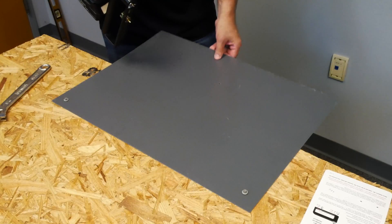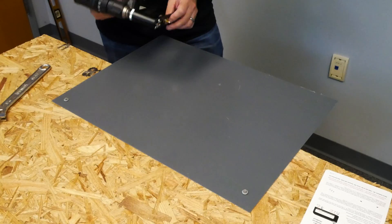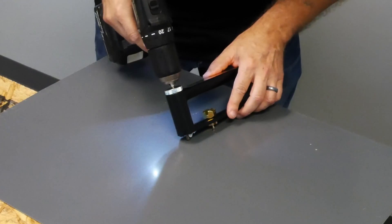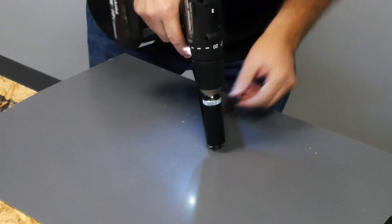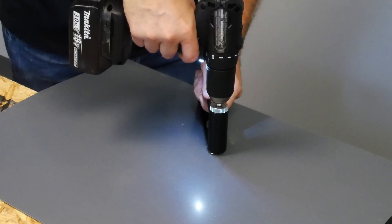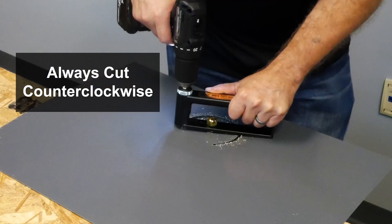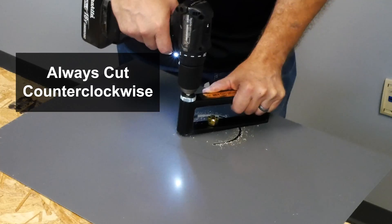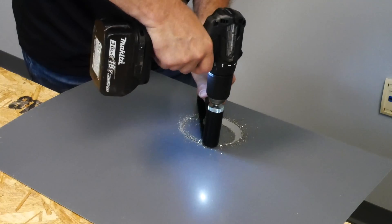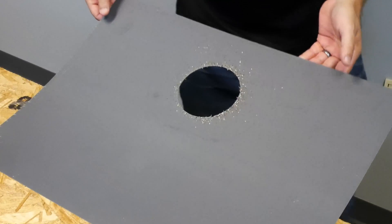We've secured a piece of 24 gauge steel to the table to keep it from moving around, and we've drilled a pilot hole for the center of the hole we're going to cut. We've marked our center point and put the tool into the center. And it cuts a neat little hole.